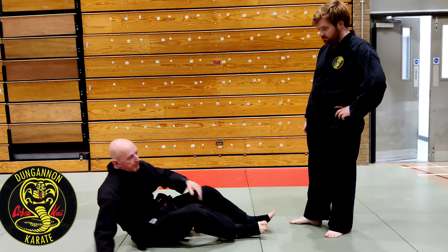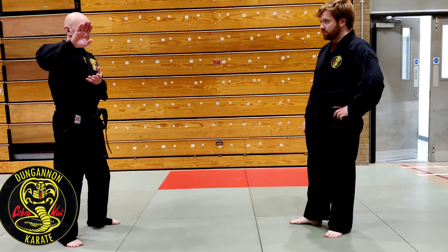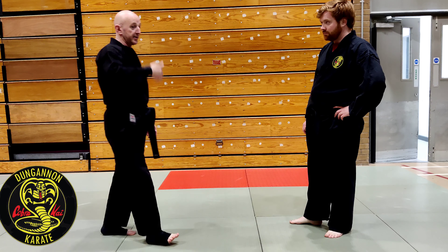This movement here is a step over arm. There's no other way the Kata can show it — you don't want to go through the whole movements of the Kata and then all of a sudden be lying on the ground and then up again.